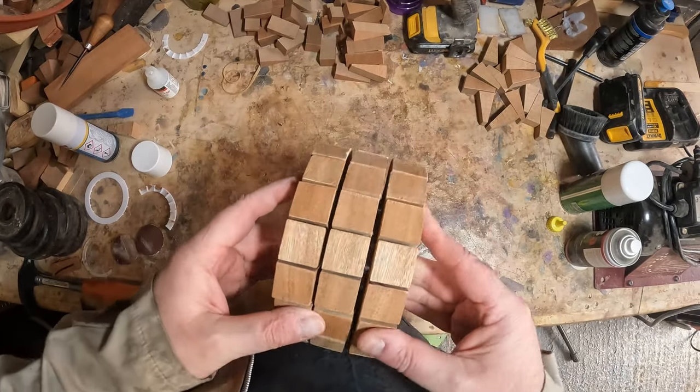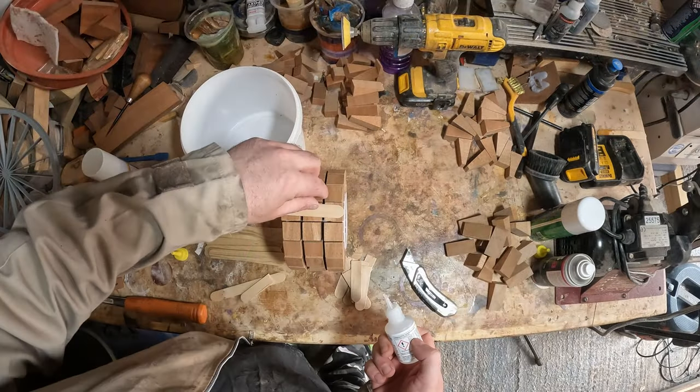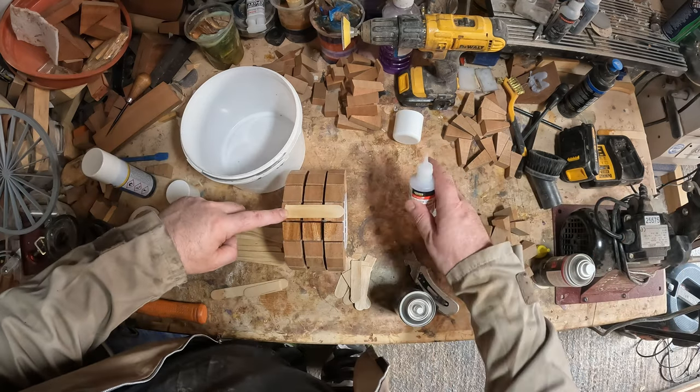The rings were ready for the next bit. I added mixing sticks to the side to keep it central in the casting bucket. I made a waste block and a solid sapele core to fill the void in the base.